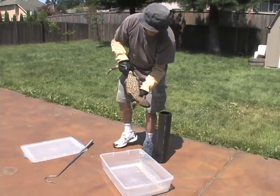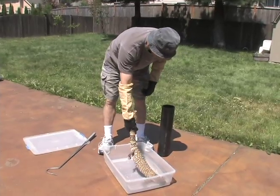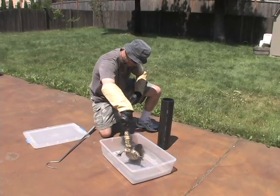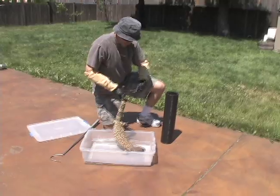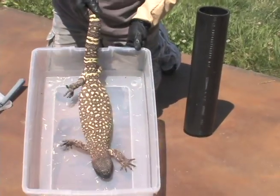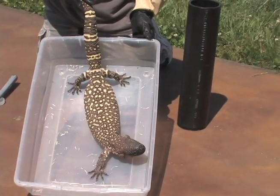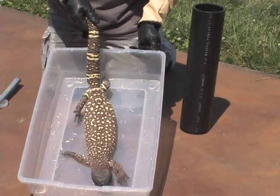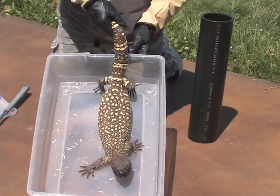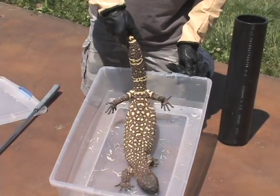He's about 29 inches long. Plenty of attitude, and a great feeder — he'll eat anything you offer him: rodents, mice, rats, chicken parts, eggs. He eats them all.